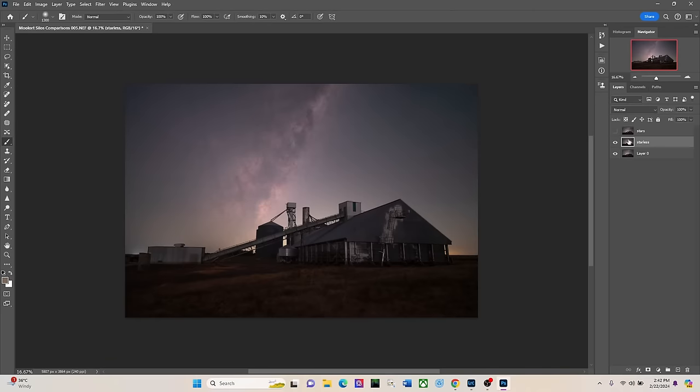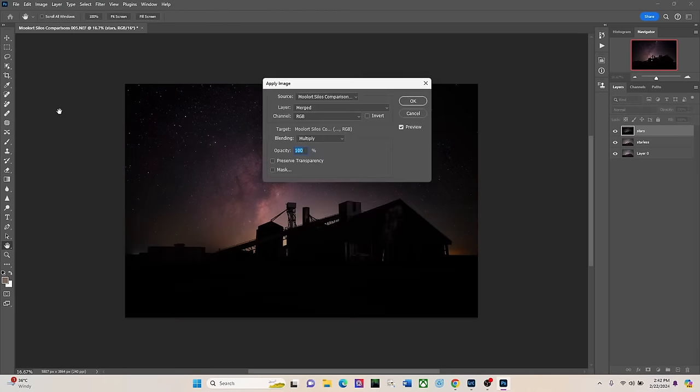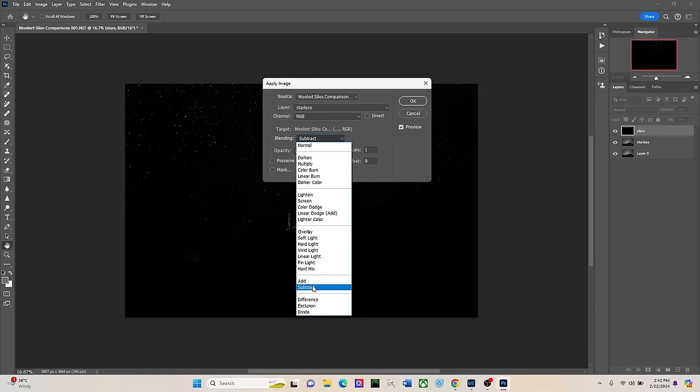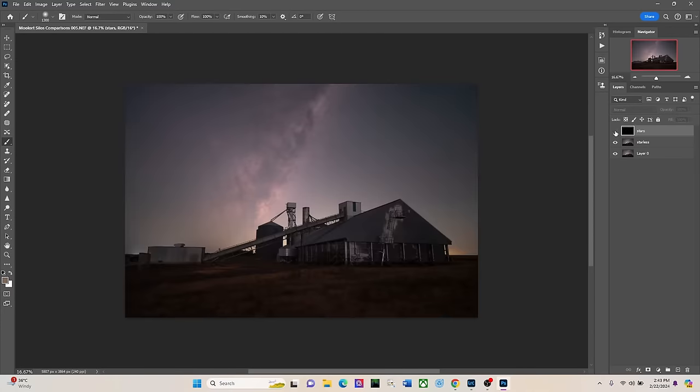Now I need to create the stars-only layer in the top 'stars' layer. I turn that back on, click on it, then go up to Image > Apply Image. I change the source from 'Merged' to 'Starless', then change the blending mode from Multiply to Subtract. And you can see — we just have stars. That's also pretty magical. I'll turn that one off for the time being.